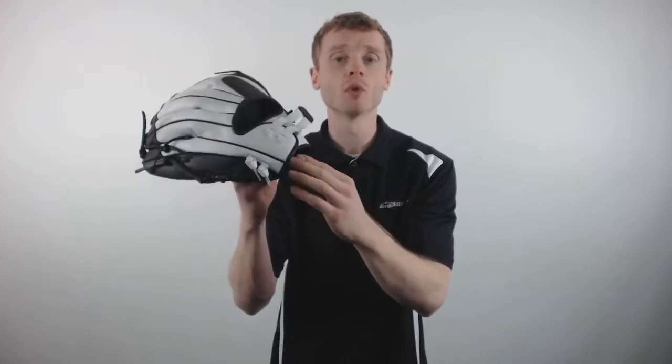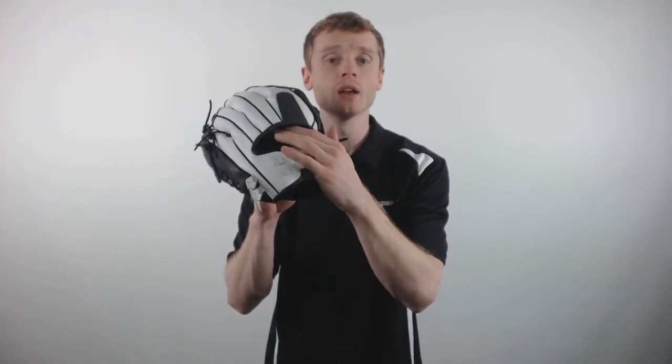Inside of this glove, Worth has applied their silencer palm pad, which is going to give you the added protection that's needed on defense.